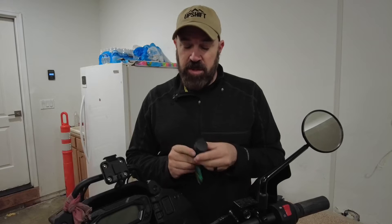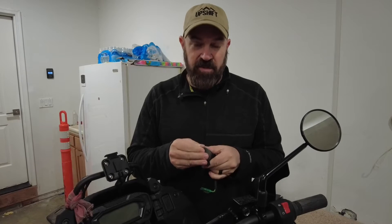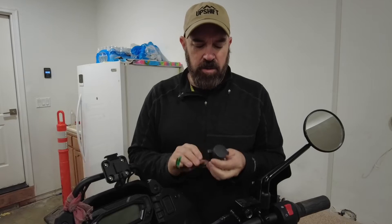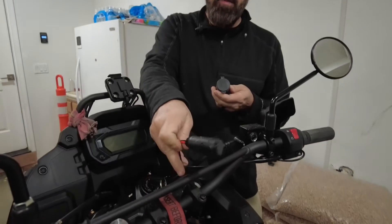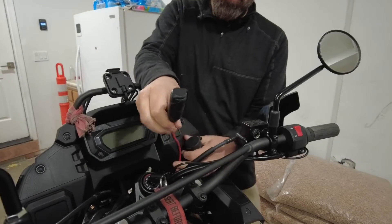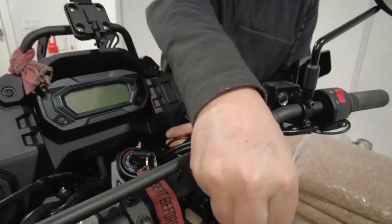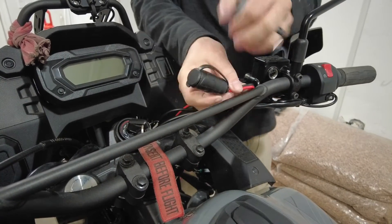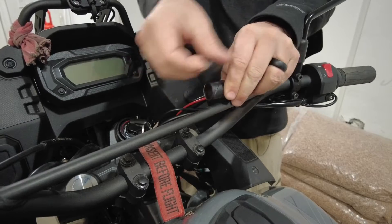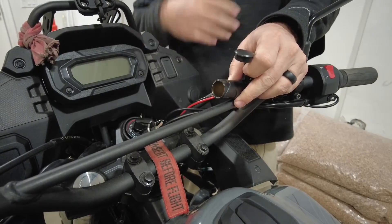We're still going to use this plug we've already purchased, but it will be more of a secondary backup. We'll also install a primary plug that's connected through a line going into a handlebar bag, or you could run it to a tank bag. The handlebar bag will allow us plenty of room to plug in our adapter, phones, or any electronics and cameras we'll be charging while we ride.